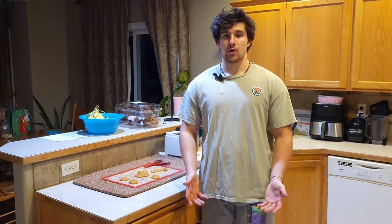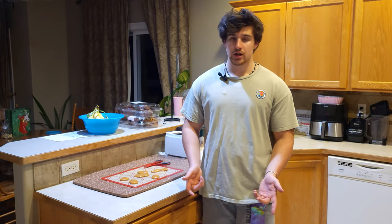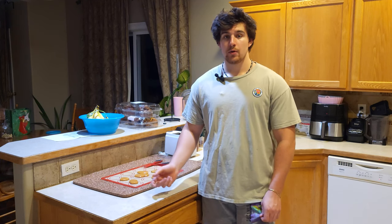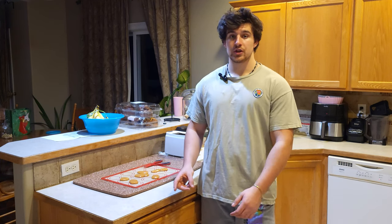If you guys enjoyed this video make sure to like and subscribe and share it with other people. Also check out my channel for other cool videos. Thanks for watching and I'll see you guys next time.